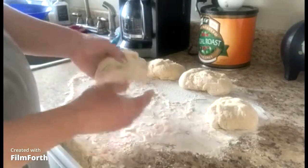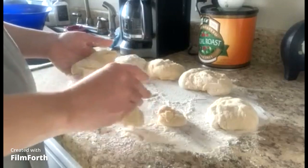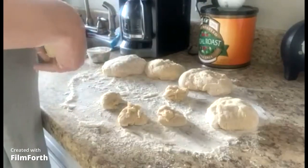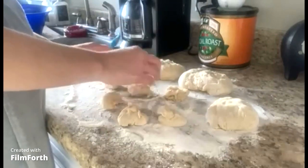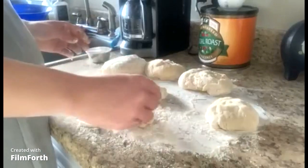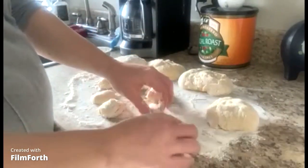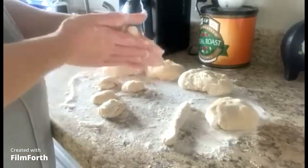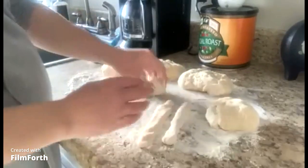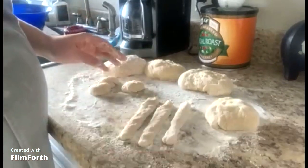We need to divide the leg dough into pieces — one, two, three, four, five, and six. We're doing six legs. You can do eight legs if you want, but I think six is plenty for what we're doing. So we're just going to go ahead and roll them into a strip about this long. They don't have to be perfect. Keep them all about the same length.